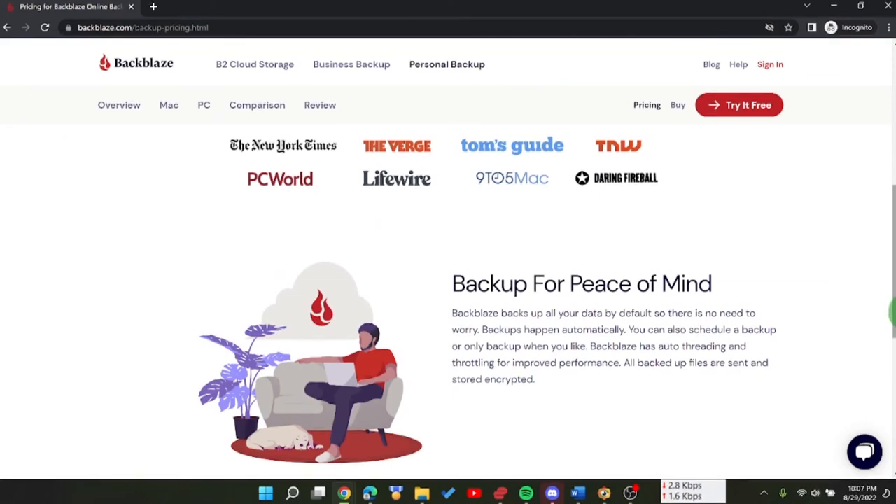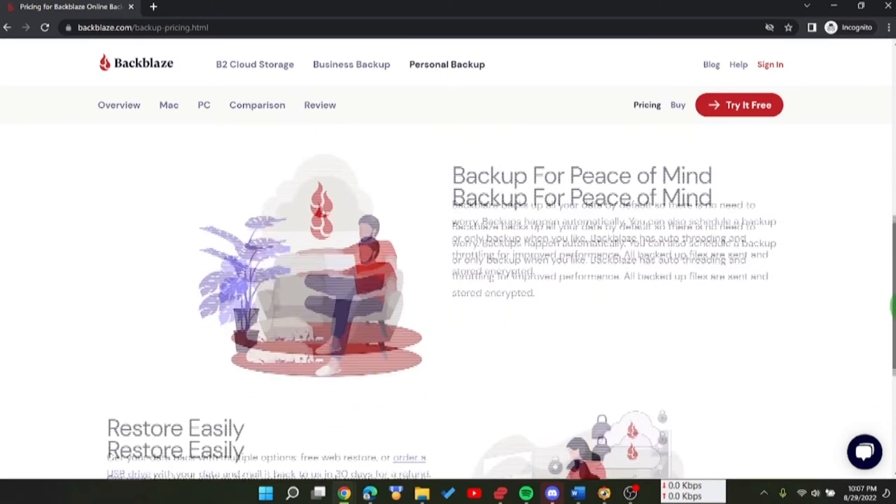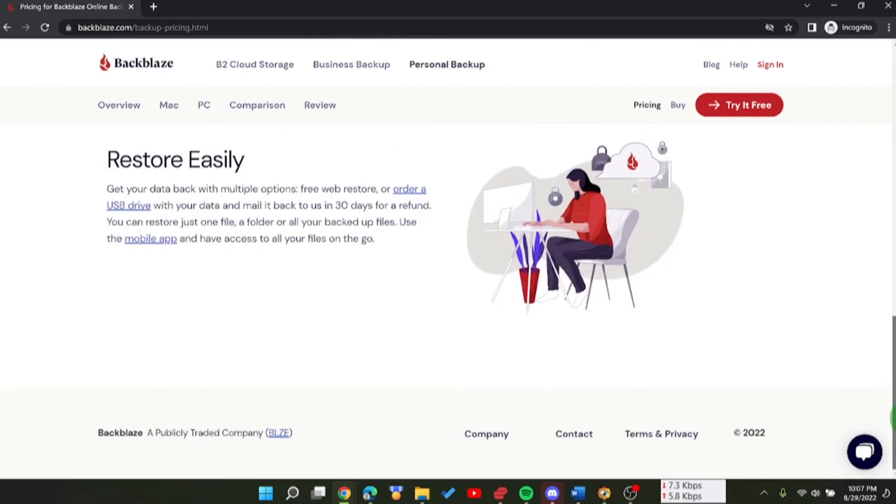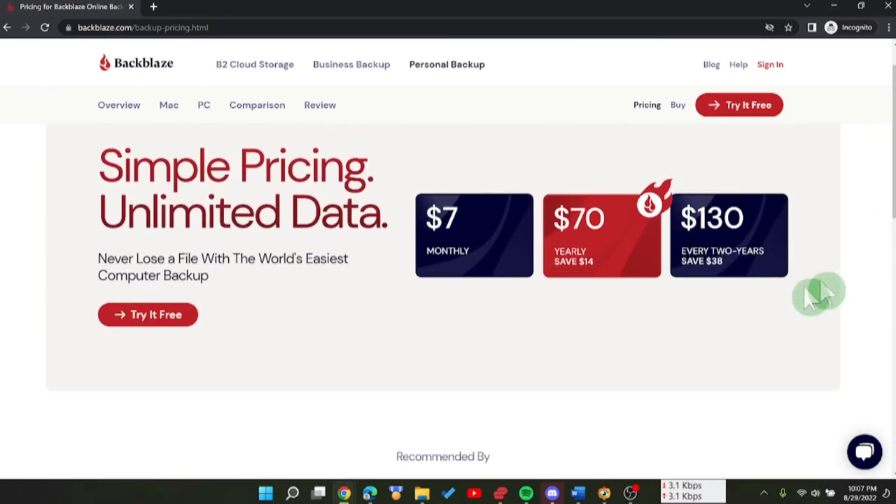There are several major organizations that recommend Backblaze. The key benefit is peace of mind — it backs up all your data on your hard drive and computer, including USB devices you plug in, over a secure encrypted channel just like your bank. The restore is very easy; I've used it for a single file. If you need all your files quickly because you've lost your entire drive, they'll send you a USB drive — charge you for it, but you get a refund if you return it.